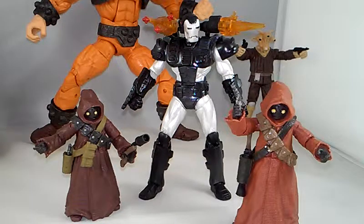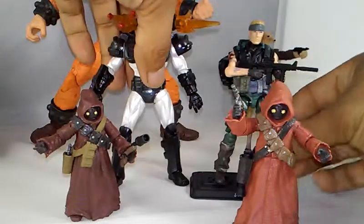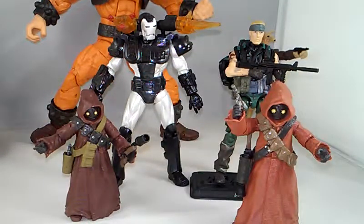And here we have them next to Pursuit of Cobra Duke. Pretty cool man — it's a nice toy. So that's it man, I'm going to wrap it up for this video. I just wanted to get a closer look at them for anyone out there who doesn't have these. Maybe this video can help somebody out there in the world.